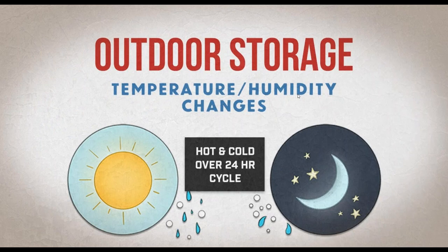The second factor is temperature and humidity changes. Depending on your location and the season, outside temperature and humidity can fluctuate drastically on a daily basis. When a part is wrapped indoors on a humid or hot day, moisture and air trapped inside that poly can condense on the surface of the metal as the temperature drops at night.